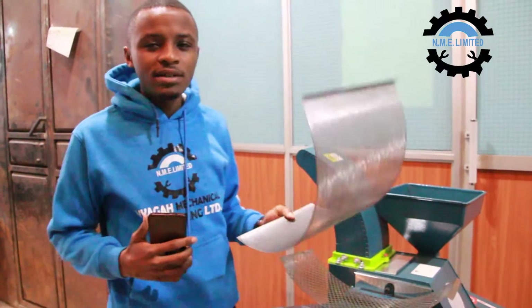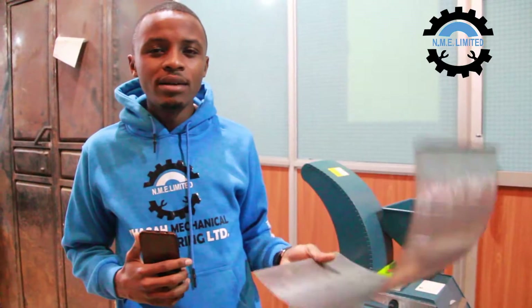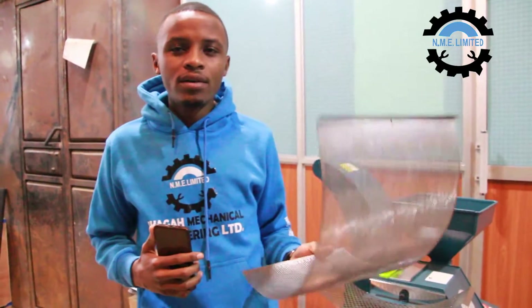We also have the 3 millimeter sieve, which we use when grinding maize cobs or grains for animal feeds.